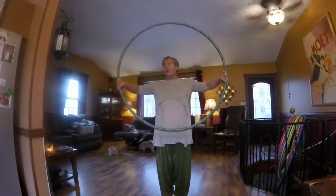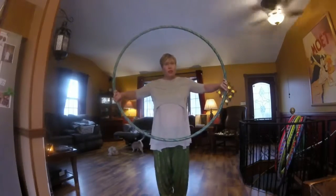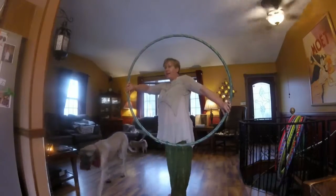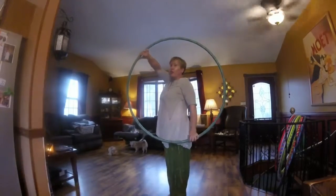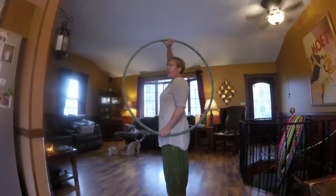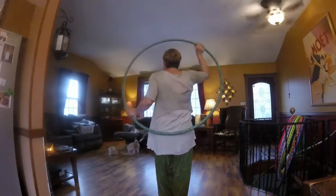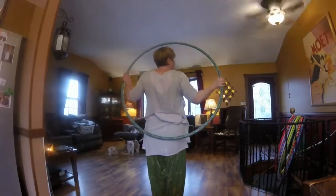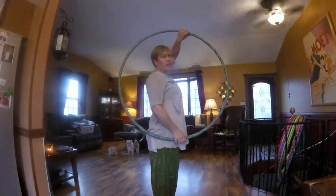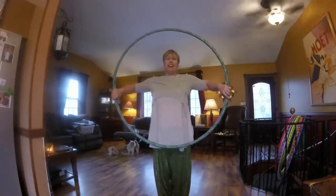Starting from driving the bus, when the hoop is in front of you, your hands are at 3 and 9. You're going to turn your body to the side, and as you do that, you're going to roll the hoop so that your hands are at 12 and 6. As you do your body another quarter turn, the hoop is now behind you, and you roll the hoop to be at 3 and 9. Another quarter turn and you're at 12 and 6. Another quarter turn and you're back at the beginning at 3 and 9.